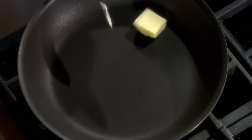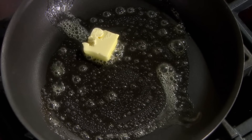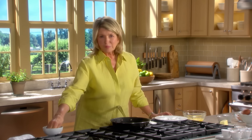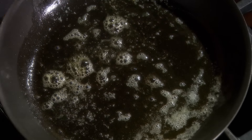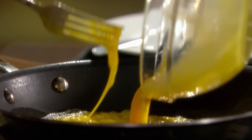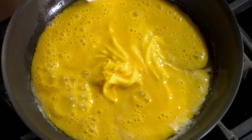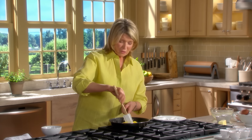A tablespoon of butter in a non-stick skillet. Get the butter hot so that when you drop a little bit of moisture in it, it'll splatter. Don't use too large a skillet or frying pan to cook your eggs. Whisk them up and put them right into the pan. Just keep moving them around, cooking over low heat. You want the eggs to cook and set, but you don't want them to brown or get too hard.